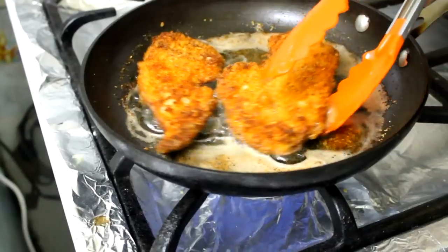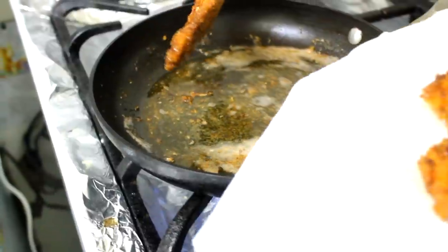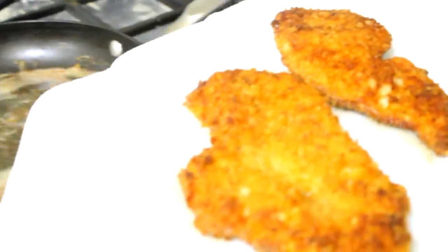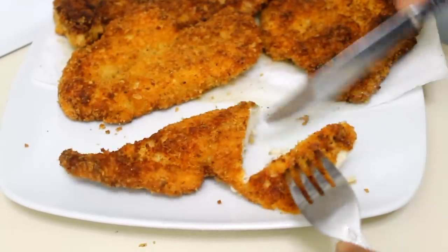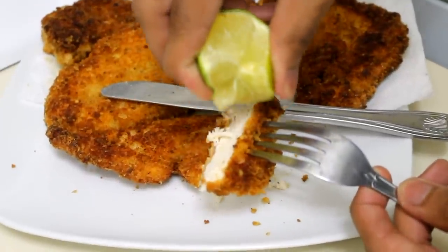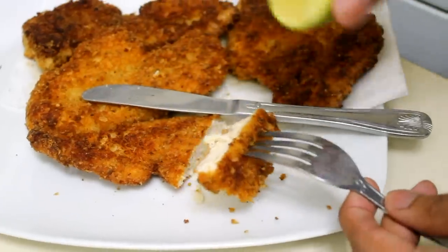I'm going to remove them from the heat and put them on a plate lined with a paper towel so the excess fat can drain. Just cut into it — it is so moist and very flavorful. I like to eat it with a little bit of lime; I think it gives it a much more delicious flavor. I really love it with lime — I highly recommend it.